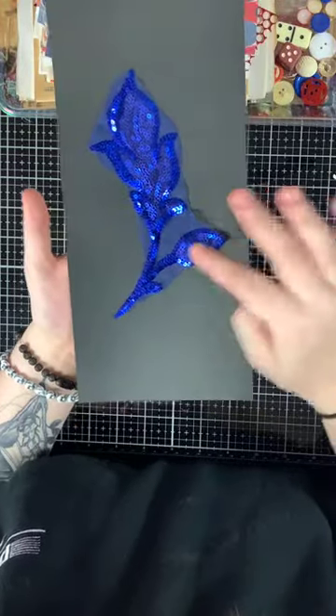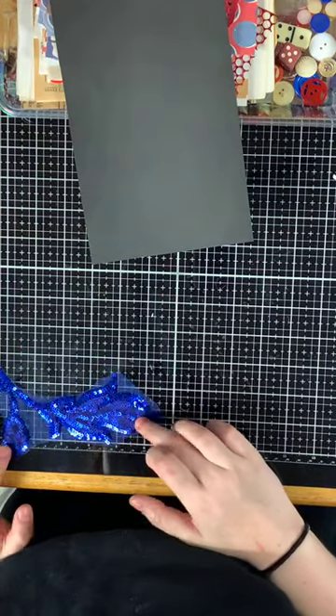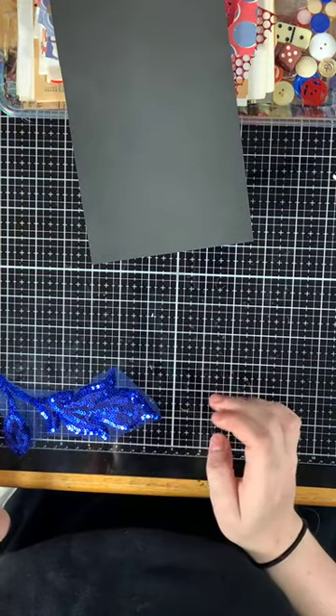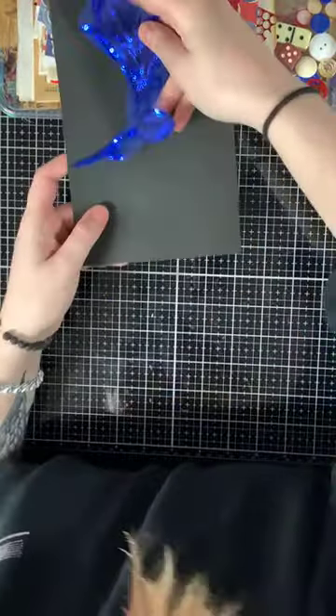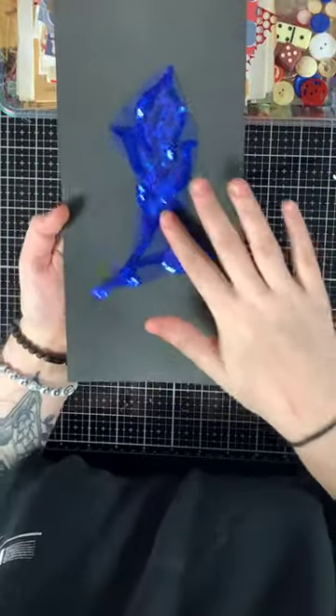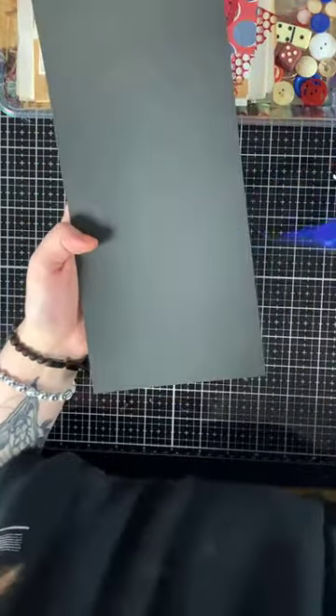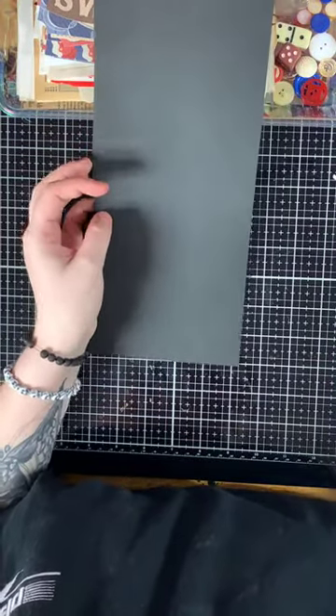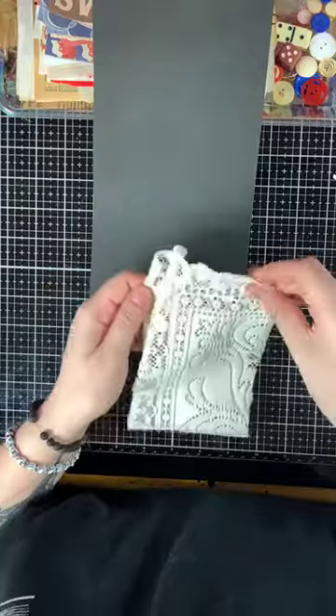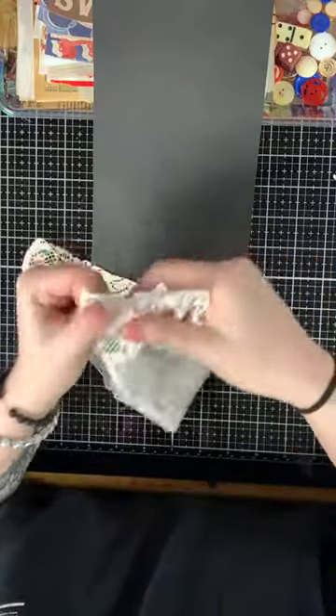This sequin applique piece spans about six and a half, almost seven inches, so it's a very good size applique. Then we get into some of the vintage fabrics.